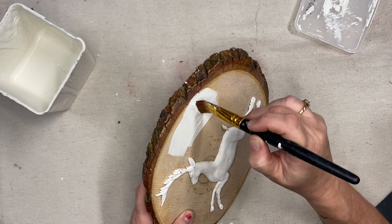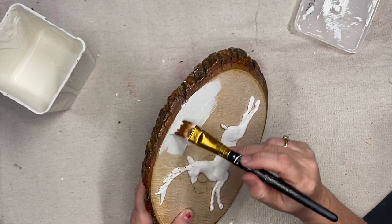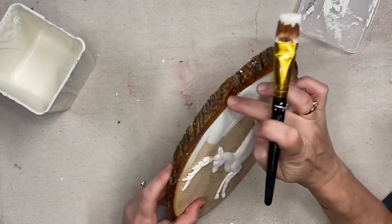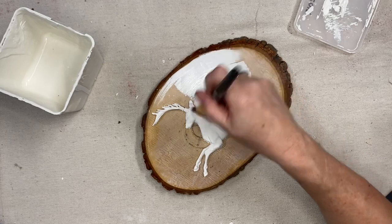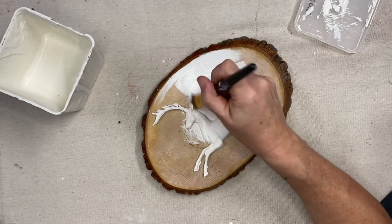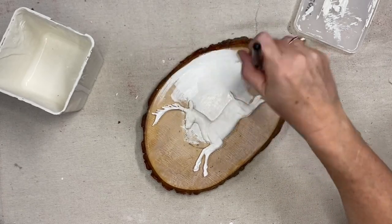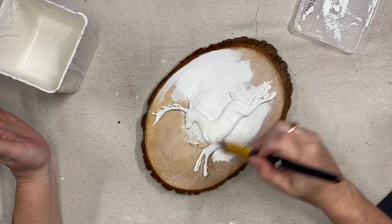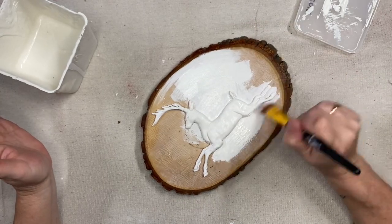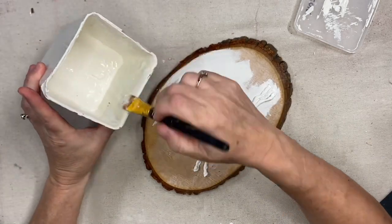I'm going to paint the whole wood round — including going over the deer — with my homemade white paint. That's just a mixture of a bunch of different white paints I had laying around. I like the color of it and it's still hanging in there with me for my smalls. It takes two coats, but it gets covered really well. And that's all there is to this flip — and I think this one actually turned out to be my favorite of today.